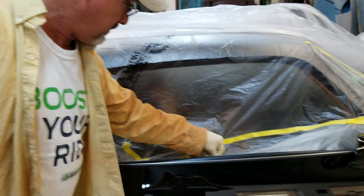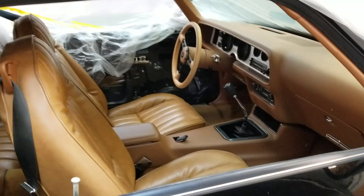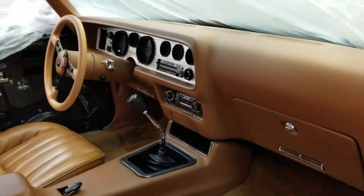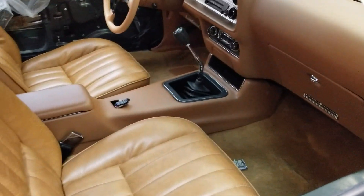Let me walk you through the interior. It came with a standard interior, but the guy ordered the Pontiac motor, which comes with a four-speed, disc brakes, and a WS6 handling package.